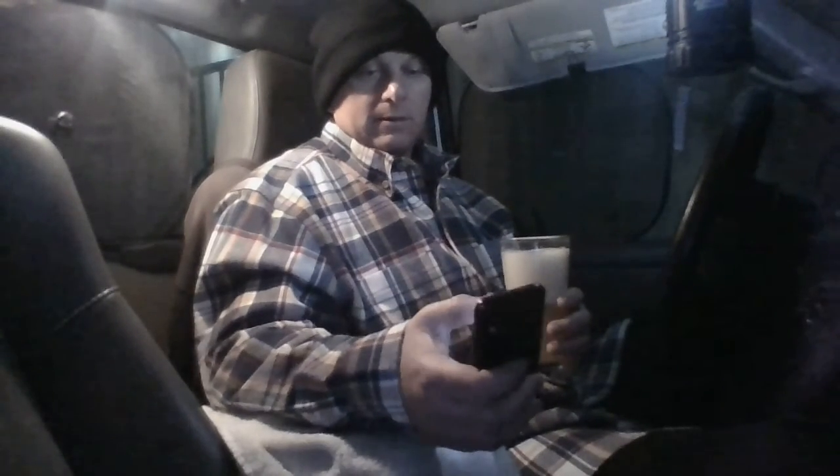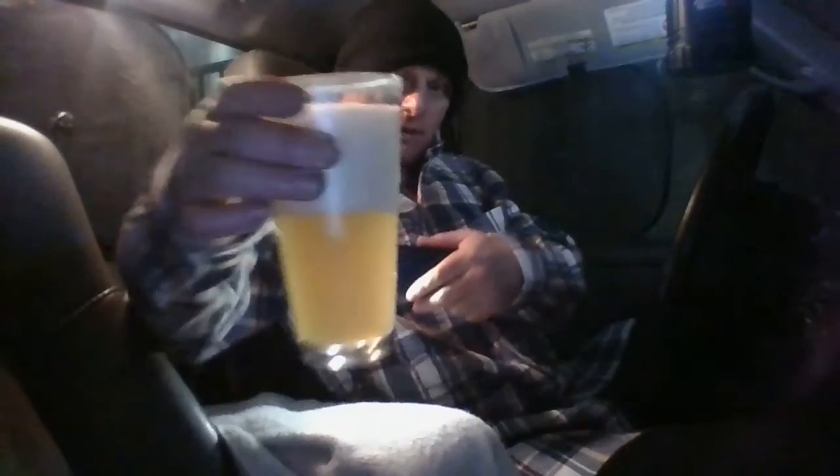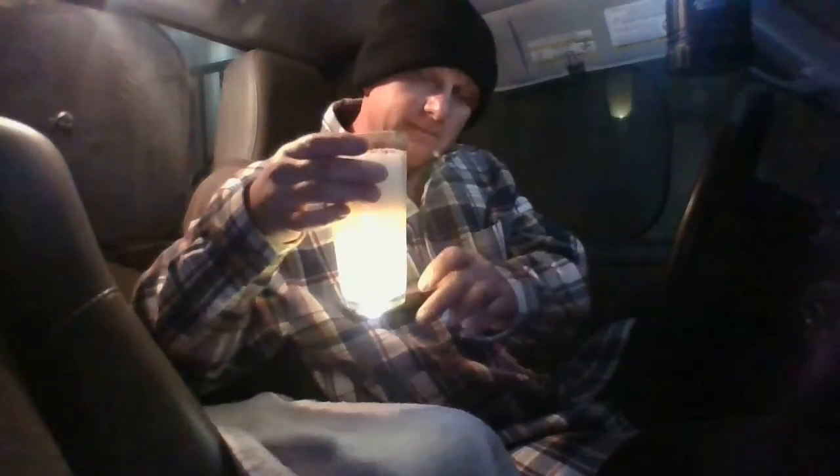We have a monster frothy, creamy, silky head — yeah, looks pretty good. I've got a light orange, kind of yellowy color. It looks like a New England style. Maybe it'll surprise me — looks good, looks decent.